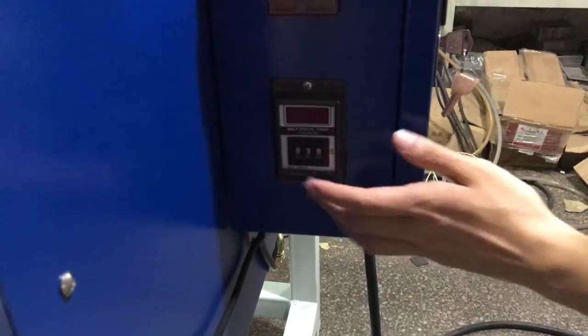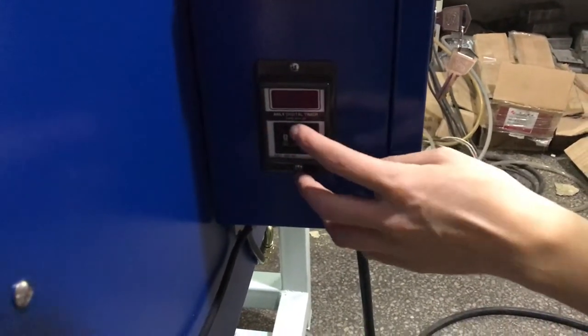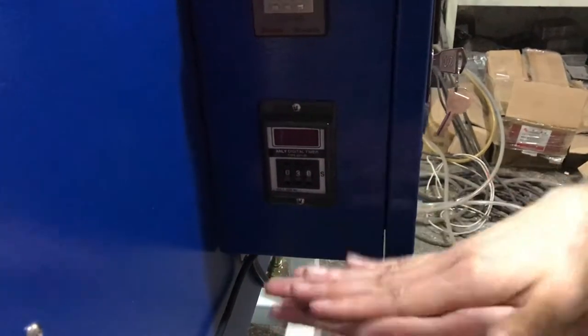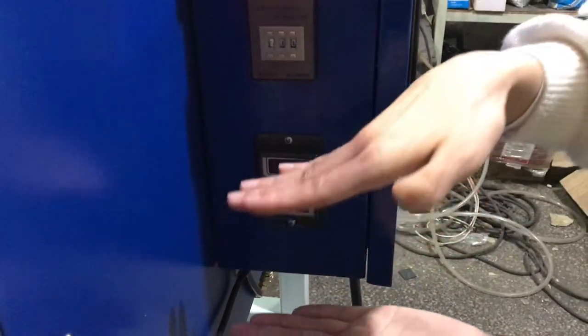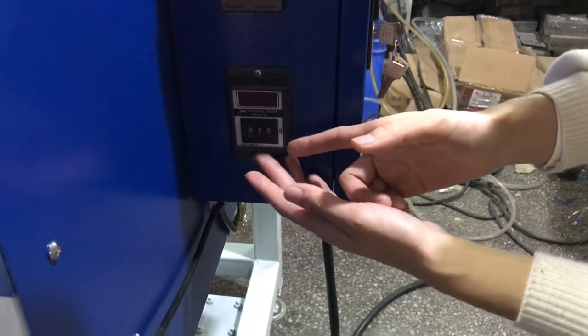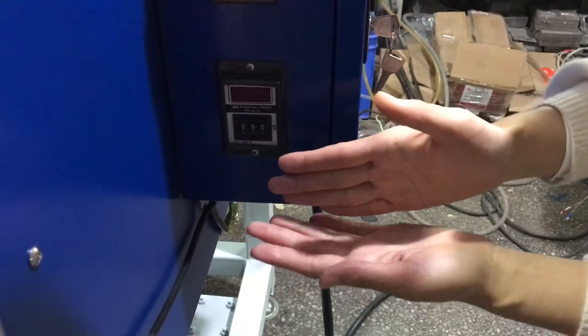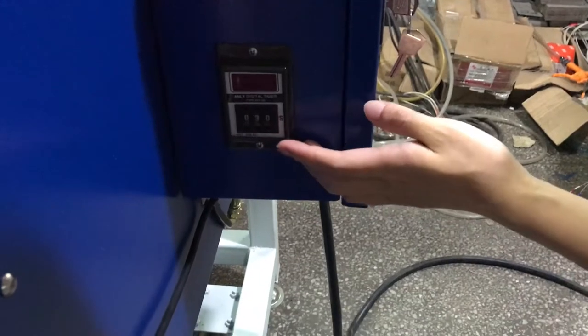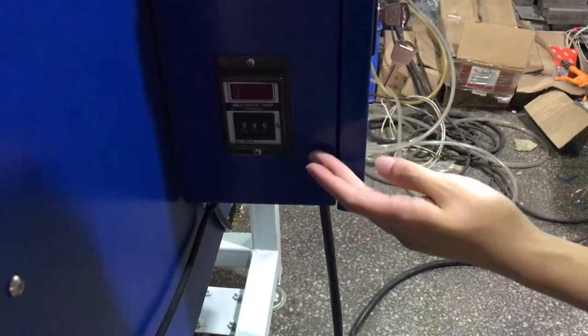This is the time controller. If you want to increase or decrease the time, press the top or down button to adjust it. We use 5 seconds for the press to move down from top to bottom, so the printing time is 25 seconds, making the total 30 seconds.